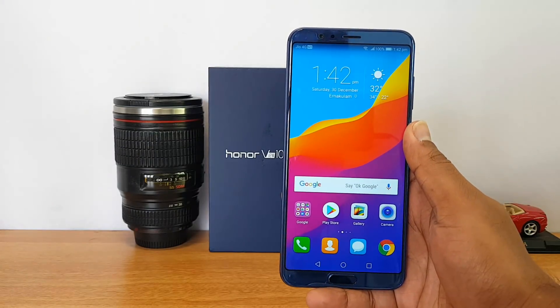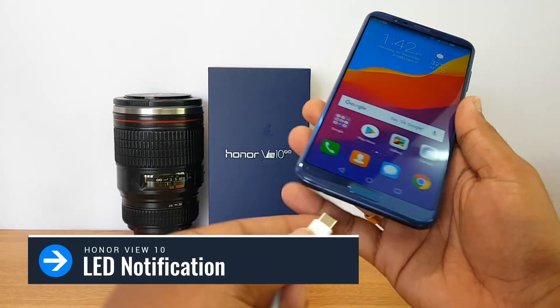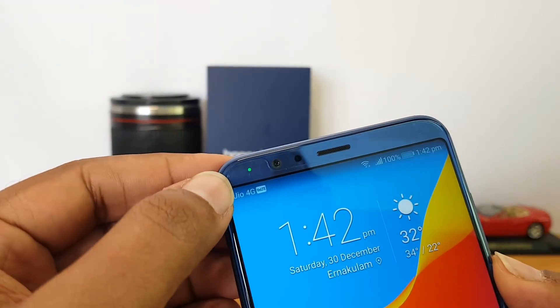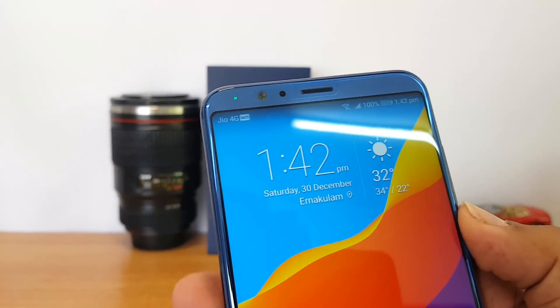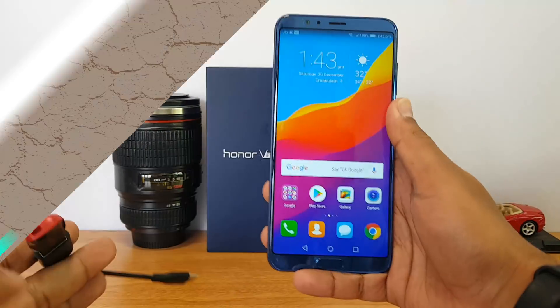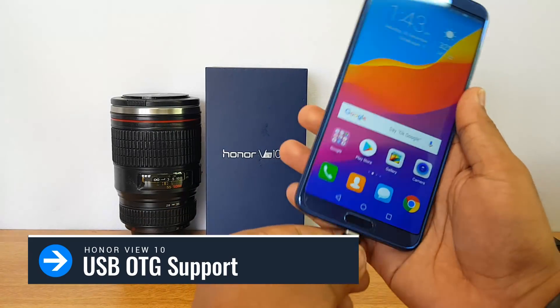This device does come with an LED notification light. When you connect the charger, you can see the LED notification light up on the top left corner. So yes, the Honor View 10 does include an LED notification indicator.